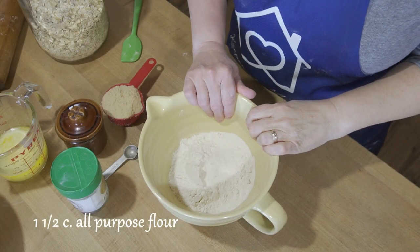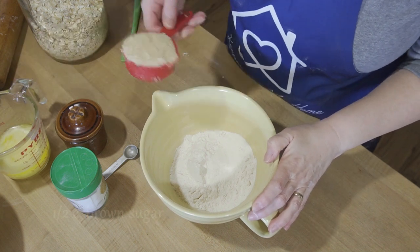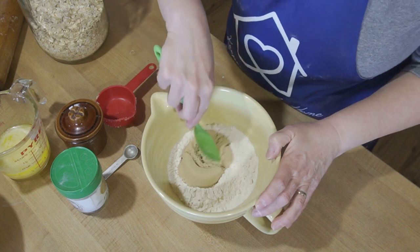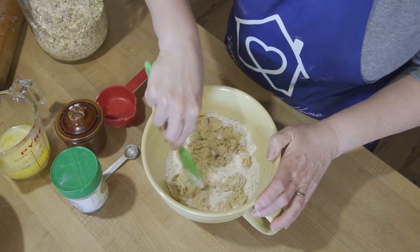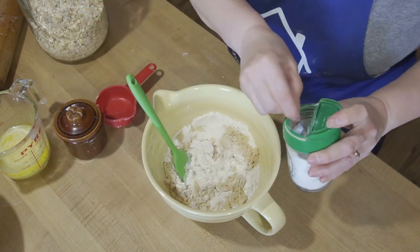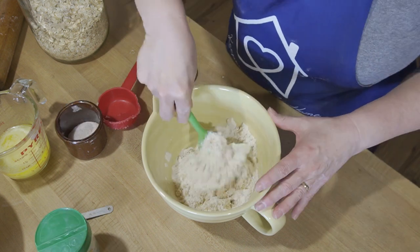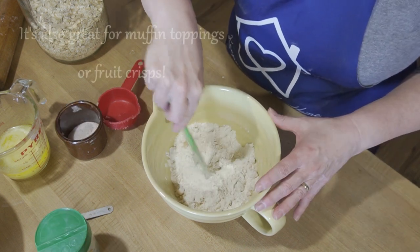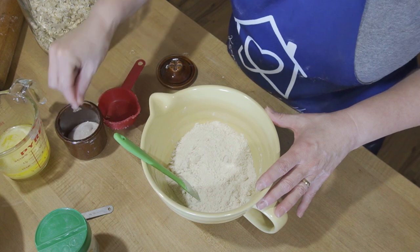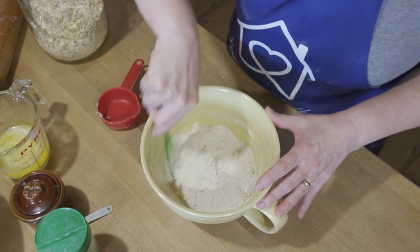In this bowl I have one and a half cups of white all-purpose flour. I'm going to add half a cup of brown sugar and mix that in a little bit, then half a teaspoon of baking soda. This is a crumb topping I use for most everything — it makes a delicious crumb topping not just for pies but a lot of other things, so it's my basic go-to recipe. I'm going to add a pinch of salt — not much more than a pinch because my butter is salted, so I don't want to add too much salt.